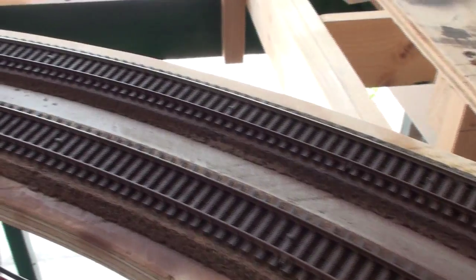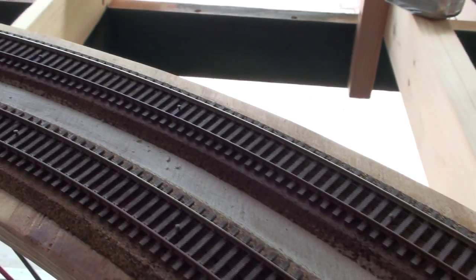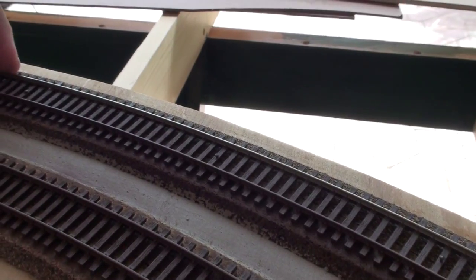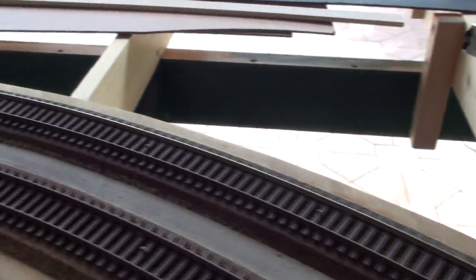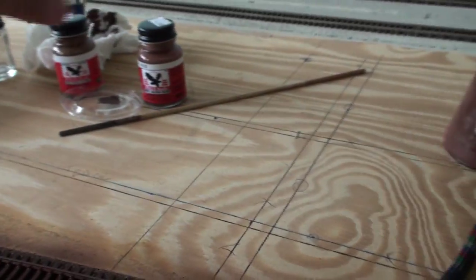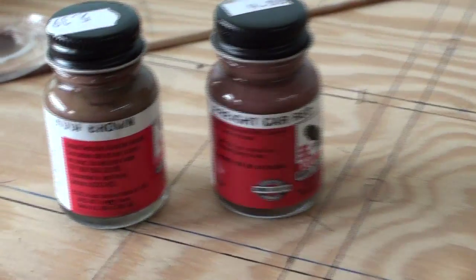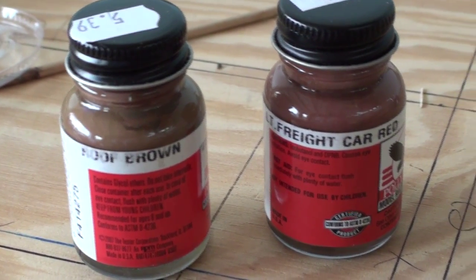Following Monster Railroad's advice on using styrene little chips that you cut and put them on the outside of the turns, I did every other tie — I placed a small piece underneath the tie and then CA'd it down so it wouldn't move. As for the color, I'm using a combination of two colors: roof brown and freight car red from Poly S that I mixed.